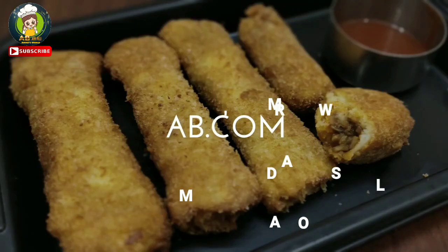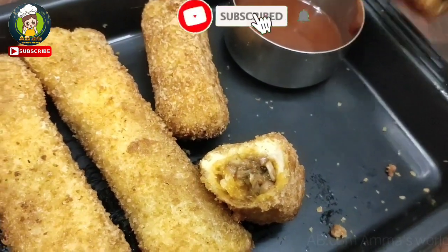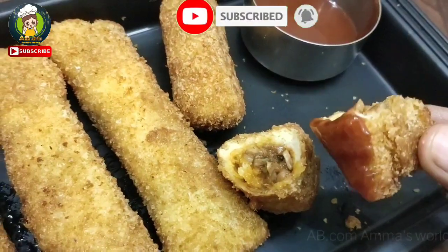Hello everyone! Welcome to AB.com Amma's World! In our kitchen, we will try a very easy and crispy recipe. We will see how to make the mushroom spring roll.